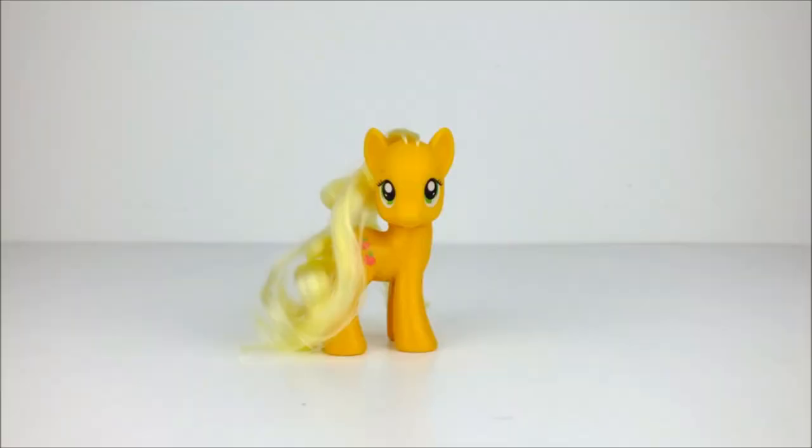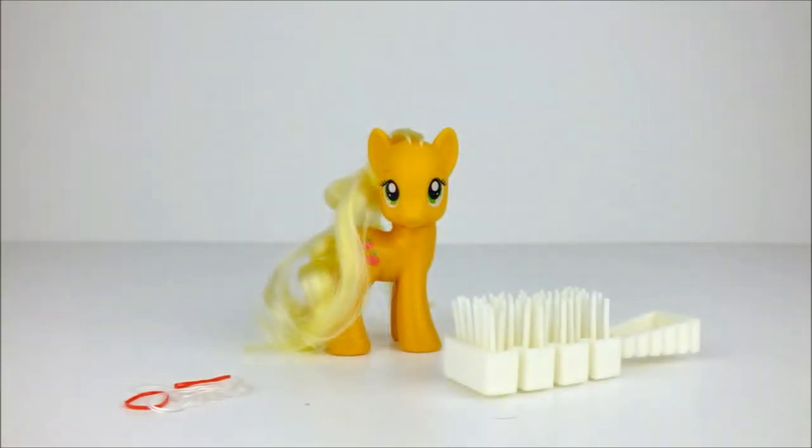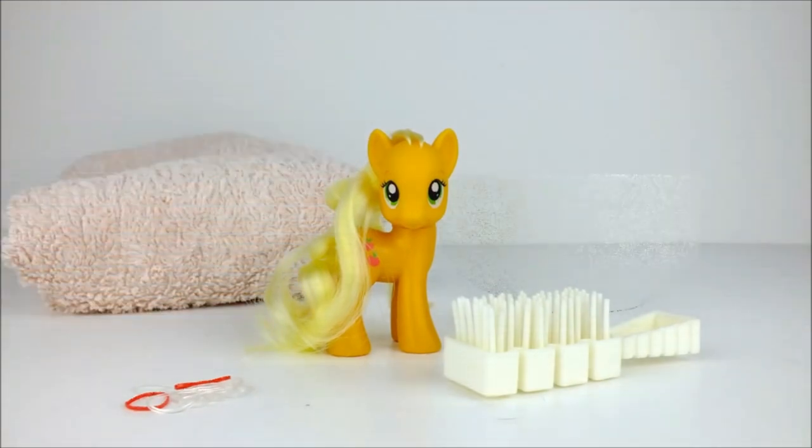Hello everyone! Today we're going to style Applejack! And to do this we're going to need clear and red hair elastics, a doll's hairbrush, a small towel, and a bowl of warm water.